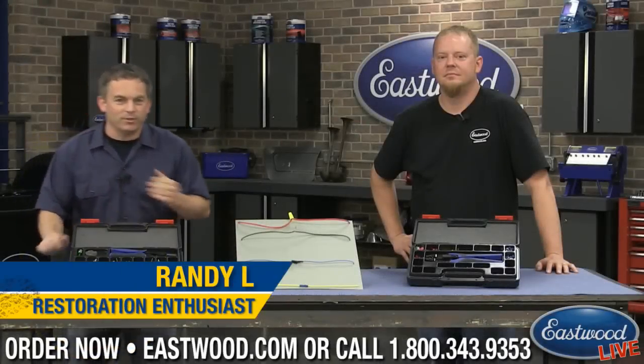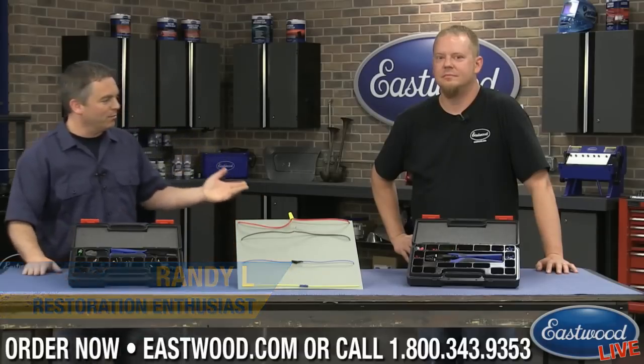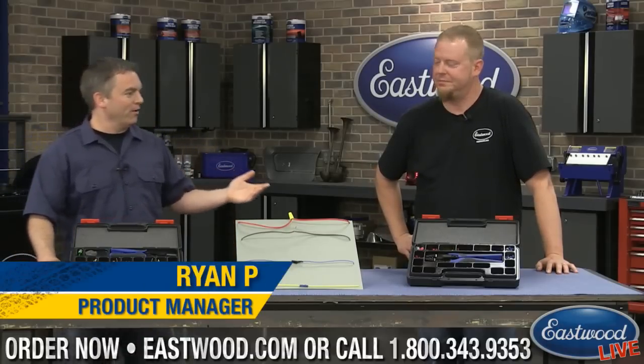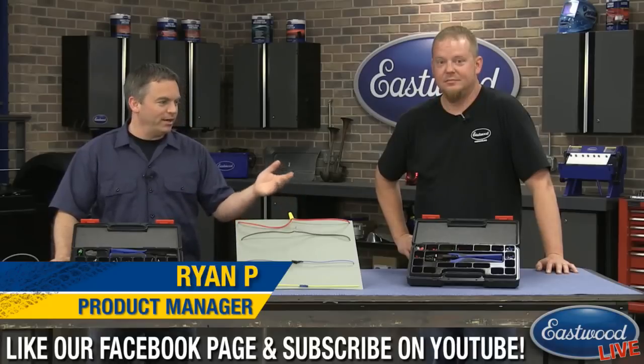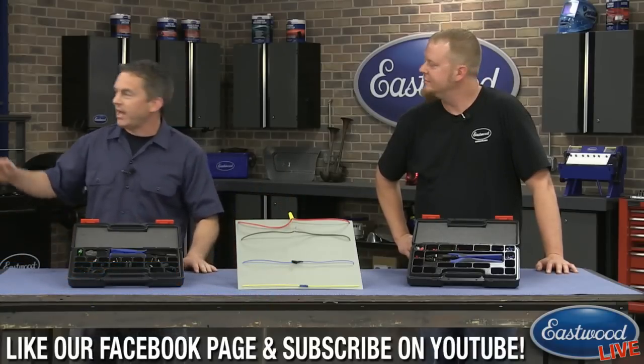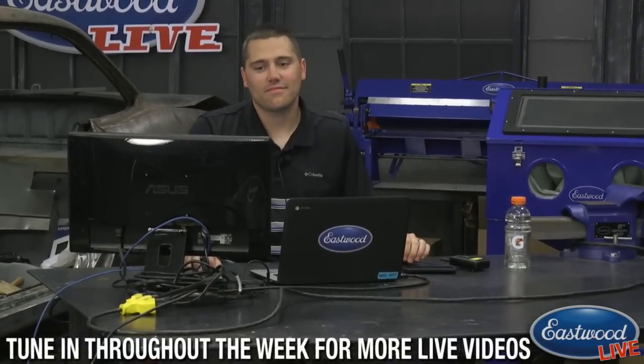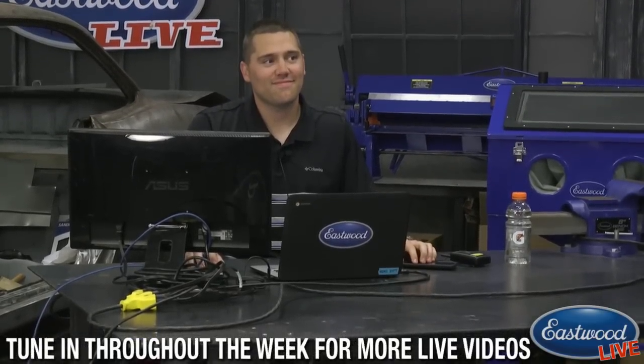Hey everybody, Randy here in Eastwood Garage with another live demonstration. Today it's all about wiring. I've got Ryan here, product manager and our wiring guru, and he's going to demonstrate some new solderless connectors and some new crimping tools. If you have any questions, everybody's favorite lead tech advisor is right here — just type in your questions. Come on everybody, give it up for Scotty C.